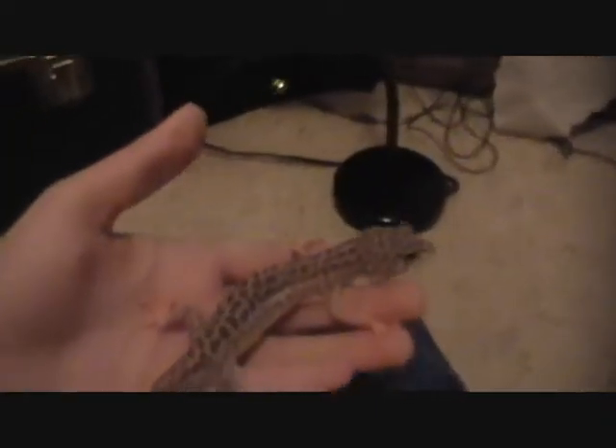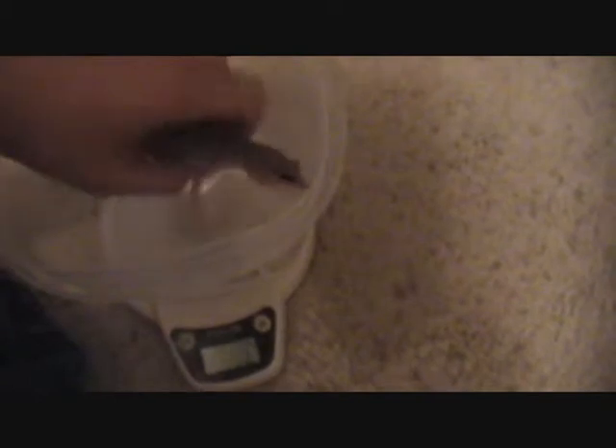Let me get him out. All right, we've got Dio - I had to wake him up for this. I'm gonna put him in the container. He weighs 30 grams, not that much - he's pretty skinny. I'm gonna take him out.